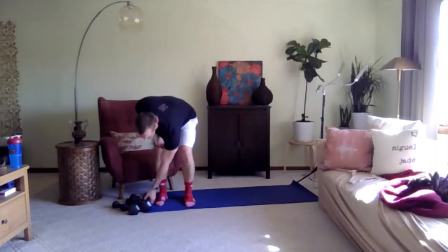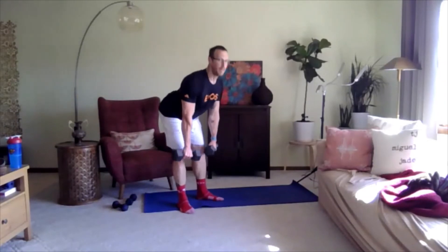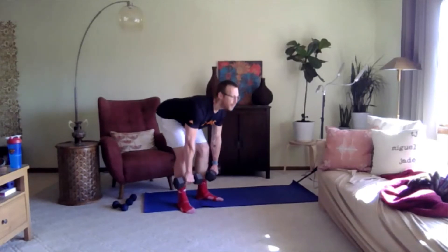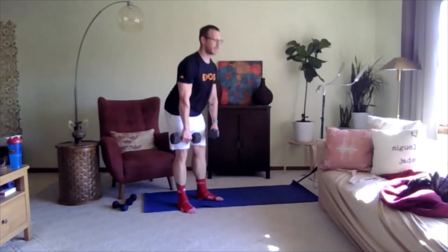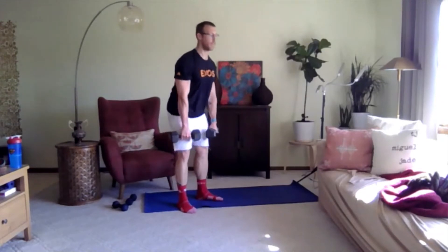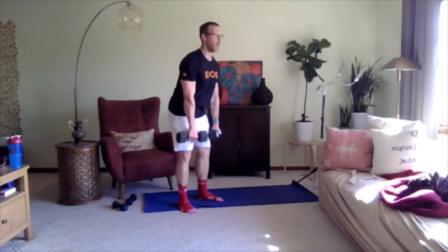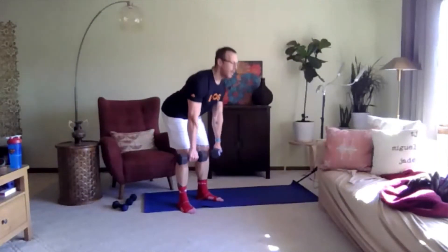Let's go back to the deadlift — grabbing the dumbbells, feet slightly angled, bending from the hip. Ready, three, two, one, go. Good job — shoulders back, bending from the hip. Remember feeling it in the back of your legs or your hamstrings. There's a slight bend in the knee. Hopefully you're not feeling it in the back of your knee or low back too much. If you are, either slow it down or only go halfway. Three, two, one — nice job.